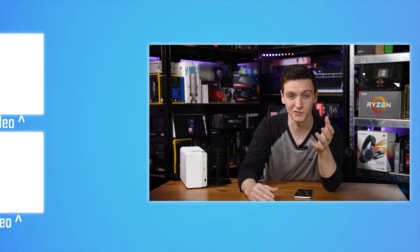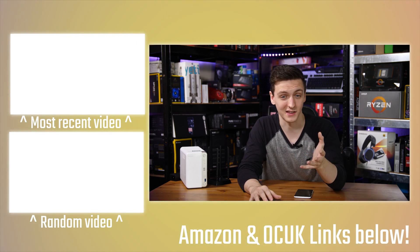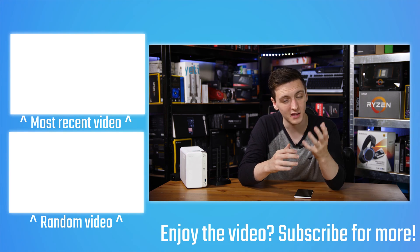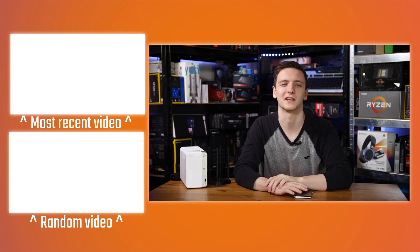I'll leave a link in the description below if you want to pick one up or check out pricing. If you want to support the channel there are plenty of links in the description — there's merch with TextMGB and non-TextMGB related designs, a Patreon link where you can support me directly, and Amazon and Overclockers UK affiliate links that also massively help out. Hit the subscribe button if you're new, and I post every Monday, Wednesday and Friday with live streams on Thursday nights. Thanks for watching and we'll see you in the next video.